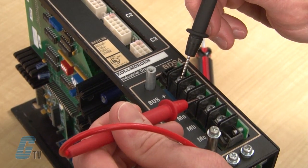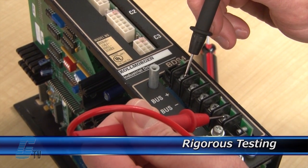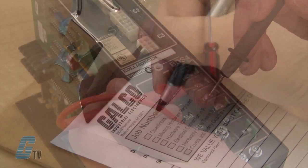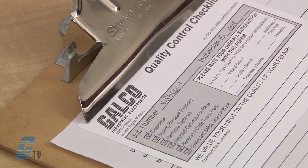Completed standard repairs are tested and verified in a simulator to assure long term performance after reinstallation. Every repair must pass three levels of quality control before it is sent back to you.